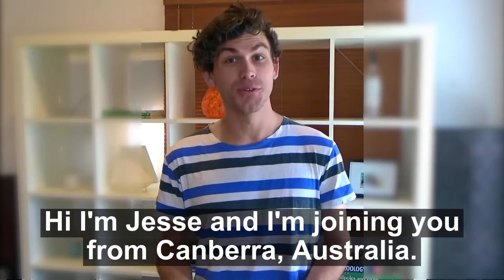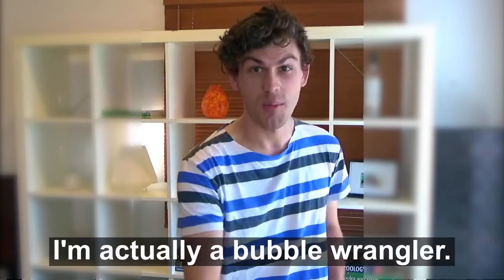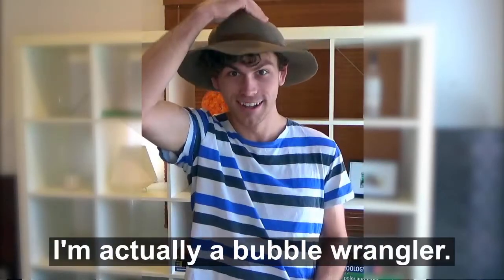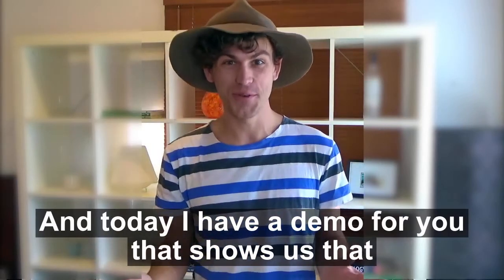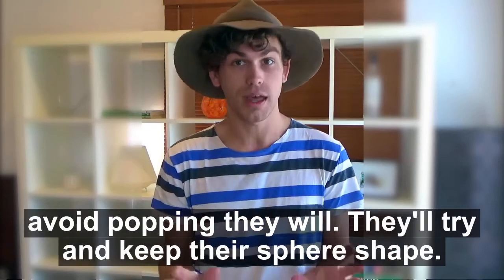Hi, I'm Jesse and I'm joining you from Canberra, Australia. Now when I'm not studying science communication at the Australian National University, I'm actually a bubble wrangler. And today I have a demo for you that shows us that bubbles can reseal themselves, because if they can avoid popping, they will.